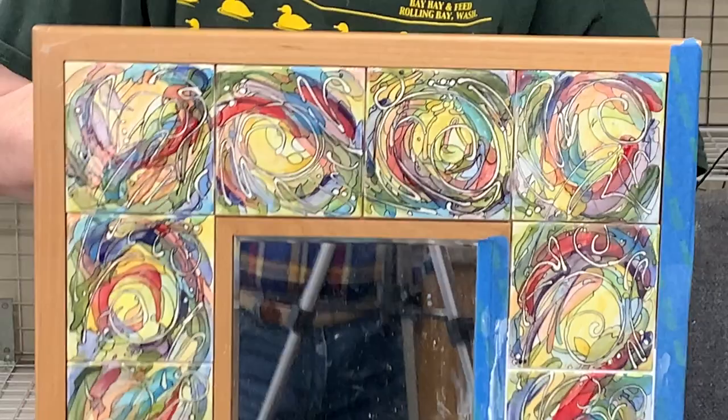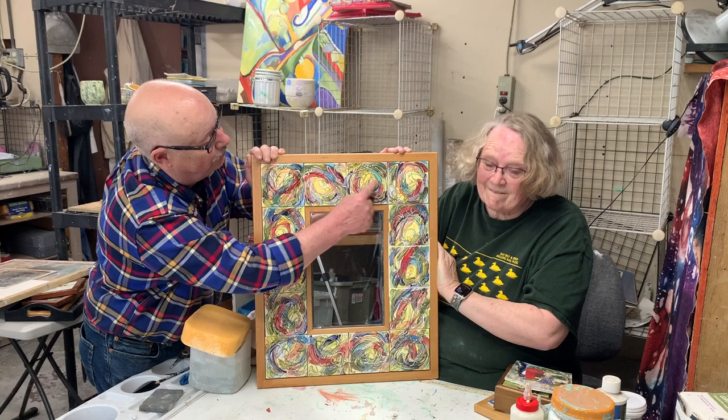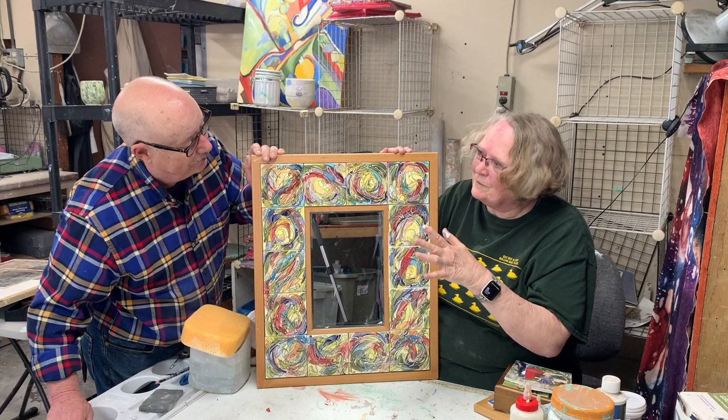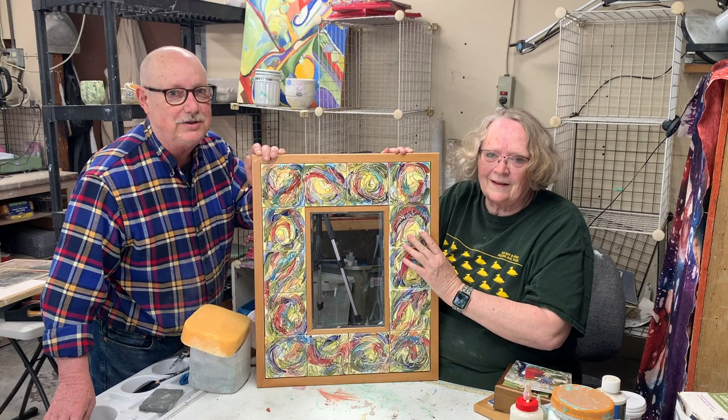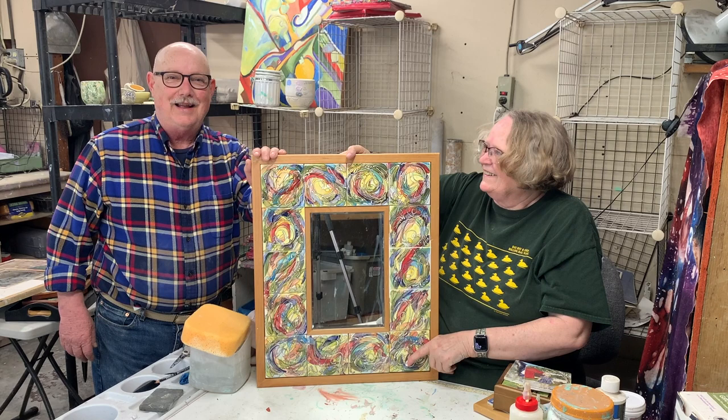So Glenda, this is the one you just grouted and you're going to do the rest now? Yes. I find that it looks okay without the grout, but it really pulls it together when I put the grout in. Well, thank you so much Glenda — that's very informative and I really want to learn how to do this now. Thanks, and remember to subscribe to the Don Hall Works YouTube channel.